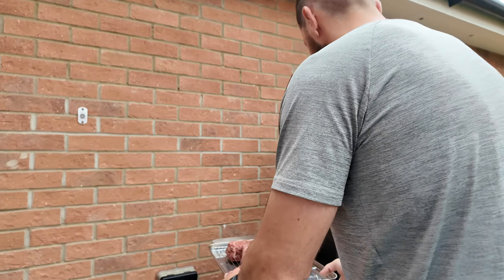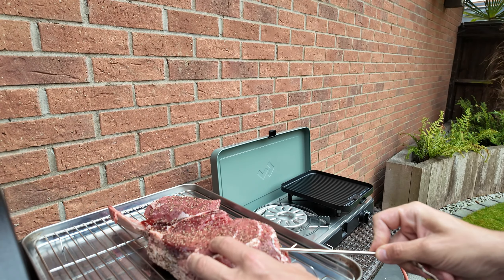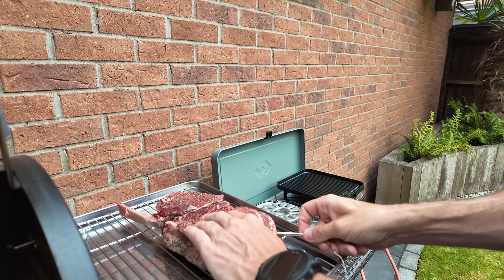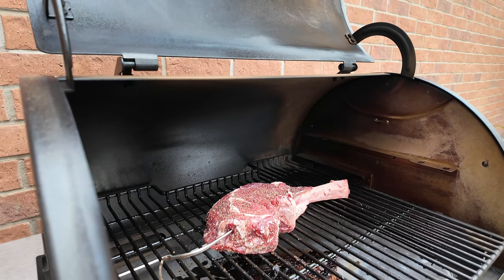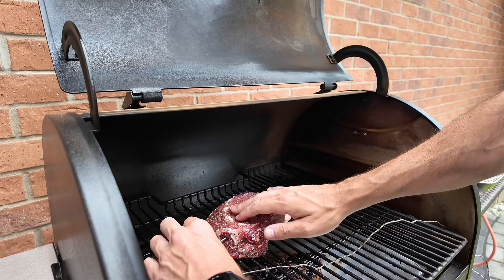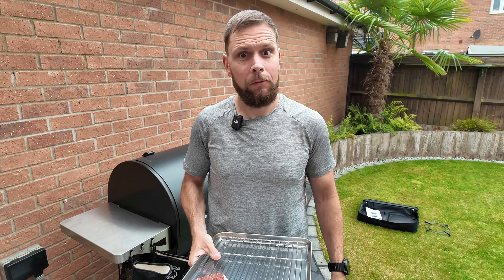I'm going to get my temperature probe set inside, trying to get it into the thickest part of the meat near the bone. I think that's going to be perfect — probe is about there, so we should be good. Now we're just going to leave that, set an alarm on the temperature, and once the internal temp is reached we'll pull it out, fire up the other cooker, and get these steaks seared off for a good scram tonight.